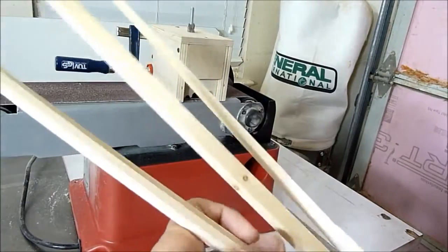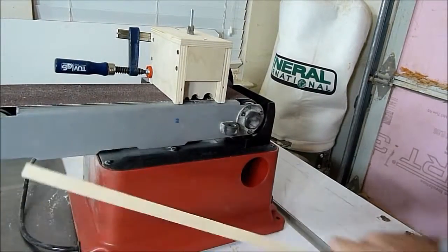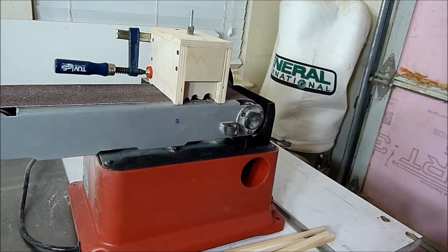I cut some different strips here, all different sizes, and I'll put them in my drill and show you some samples.